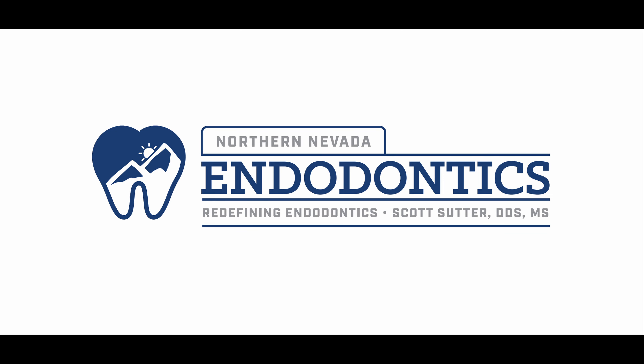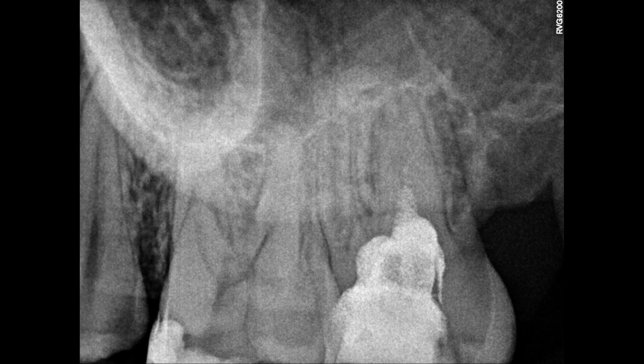Hello everyone, and welcome back. We're back to clinical cases. I know we've had a brief distraction from all the other things, but this is how this patient presented to me. Does anyone know what the heck is inside there?